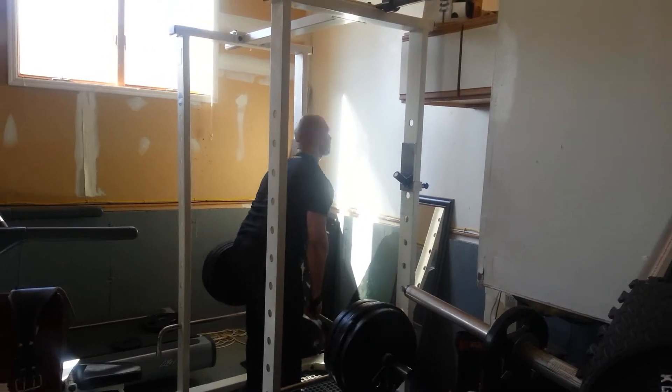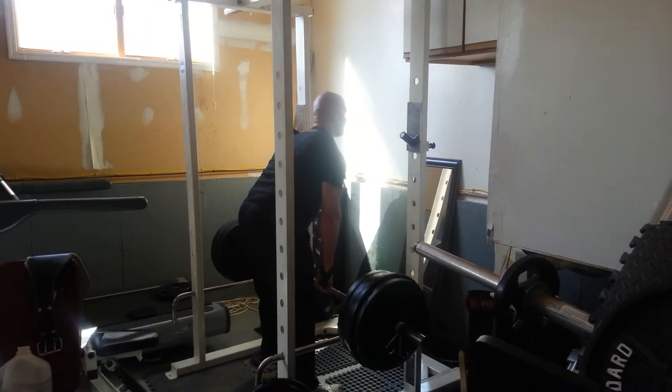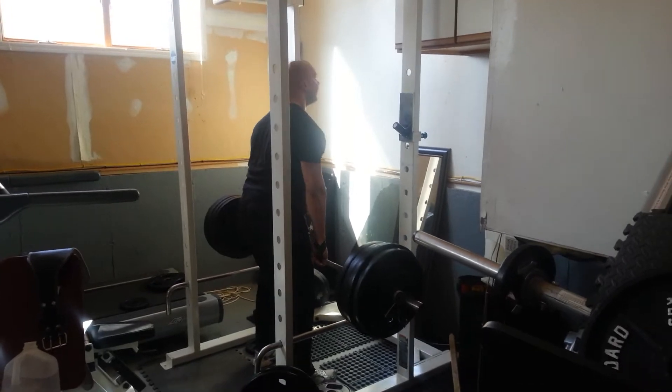Touch and go. There you go. Touch and go. Real strong. Keep your eyes up.